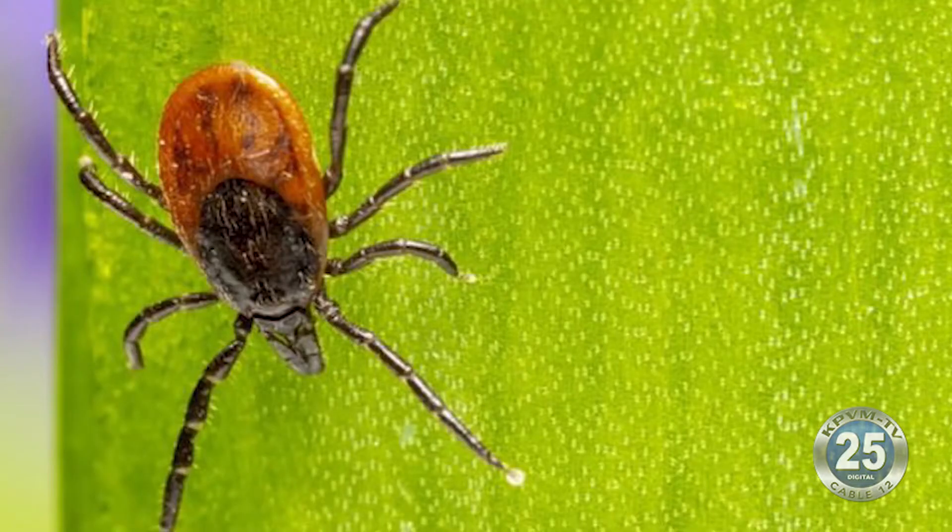You have to spray them with a miticide — it has to be a miticide. They're different than insects. Insects have six legs. Mites are spiders; they have eight legs. And they require different chemicals to kill those different things.